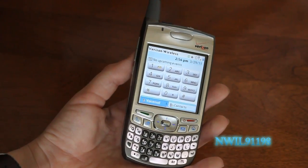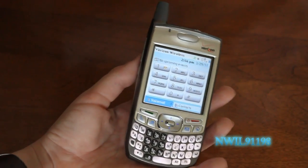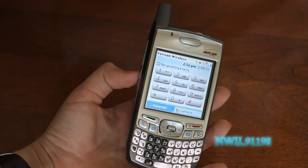Did I mention this has more features than the iPhone did like a year ago? And it came out before the iPhone was even announced. That's pretty impressive. It has things like copy and paste, and it even allows you to install third-party apps. Now let's get started with a hardware tour.